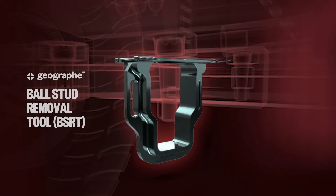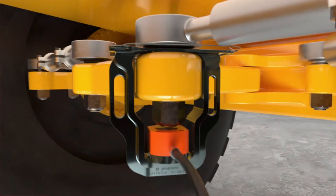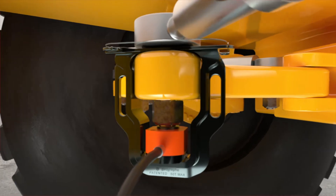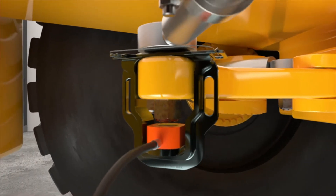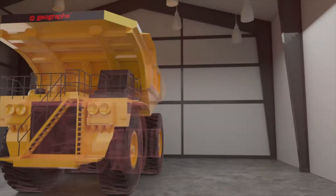Our ball stud removal tool, or BSRT, is purpose-built to efficiently remove a ball stud in the time it takes to watch this video. The BSRT reduces the need for multiple tools and eliminates non-compliant procedures in ball stud changeouts, resulting in lower risk to your employees and a safer work site.